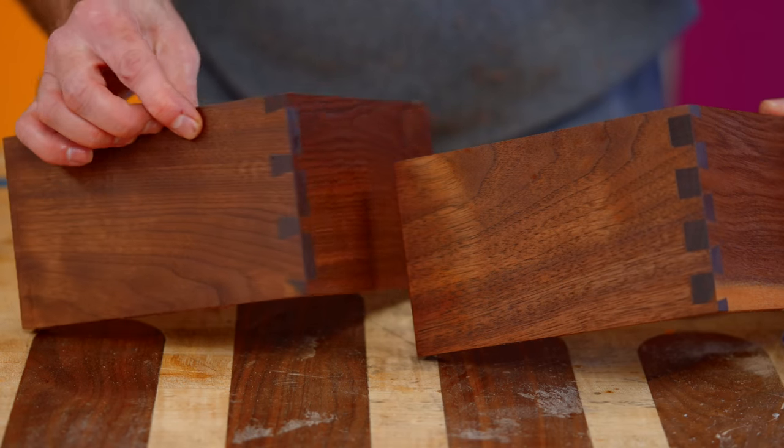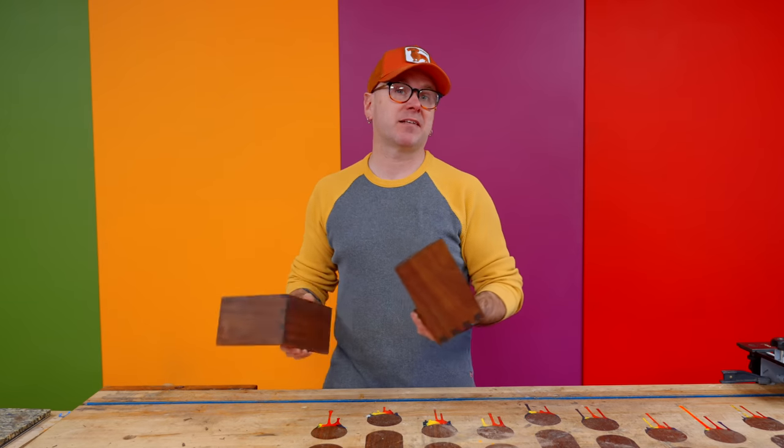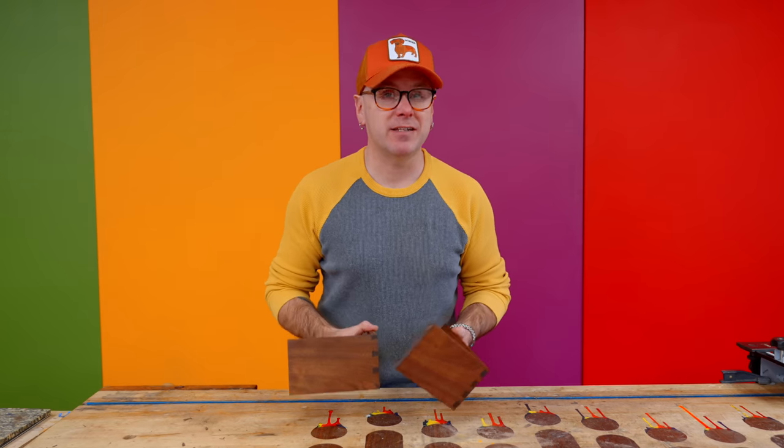Let me throw some finish on there. We have the hand-cut dovetail and the router template dovetail. We've got one more, which is actually my favorite because I just recently learned how to do it. But before we get to that, let me tell you about today's sponsor, Squarespace.